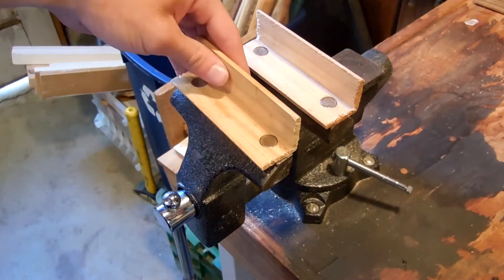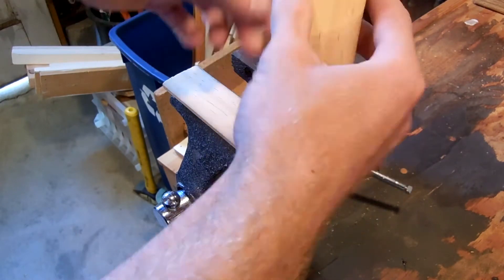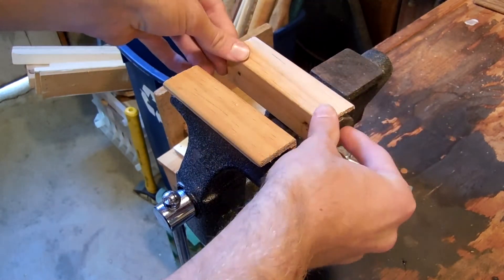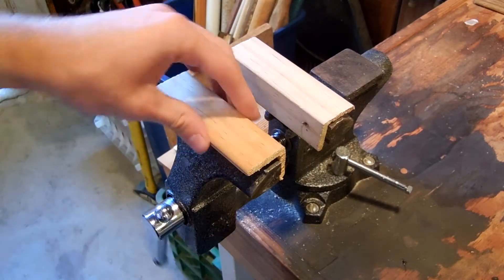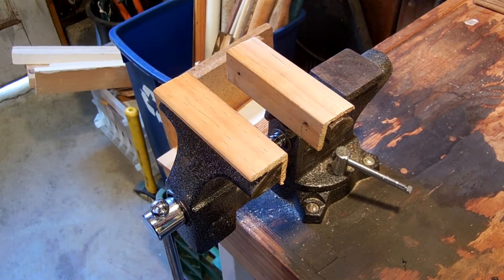Alright, so now the glue is all set up and we can test them out. It seems like they work really nicely and they are quite sturdy on there. So why don't we go ahead and test these soft jaws.